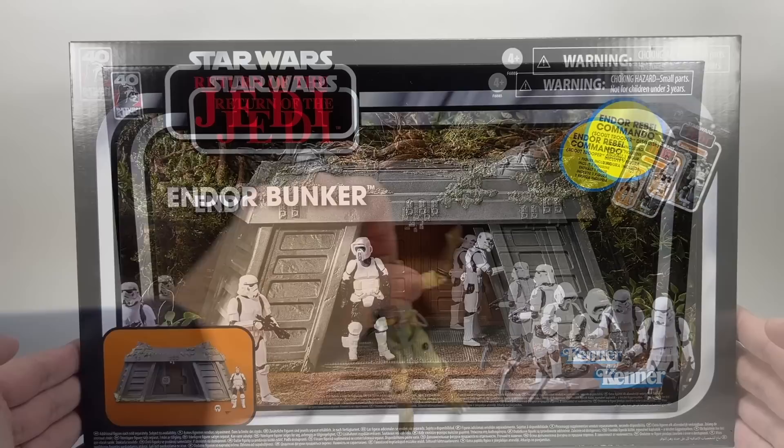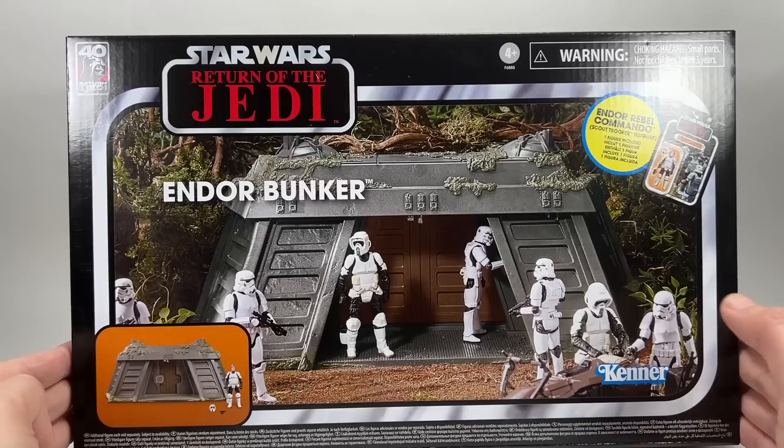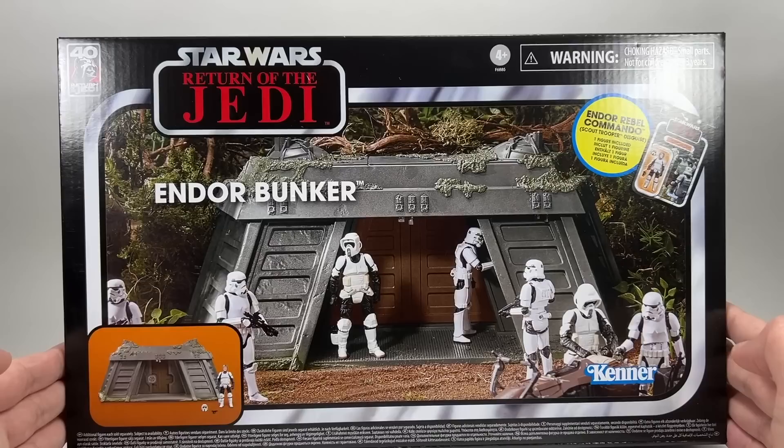Let's take a look at the box before we crack it open. On the front there you've got a really nice image of the Endor Bunker with some graphics of the Forest of Endor in the background. You've got some troopers — Stormtroopers and the Biker Scout — and you can see the speeder bike there as well.